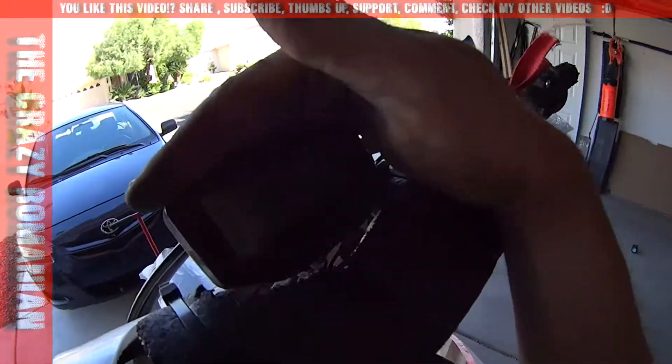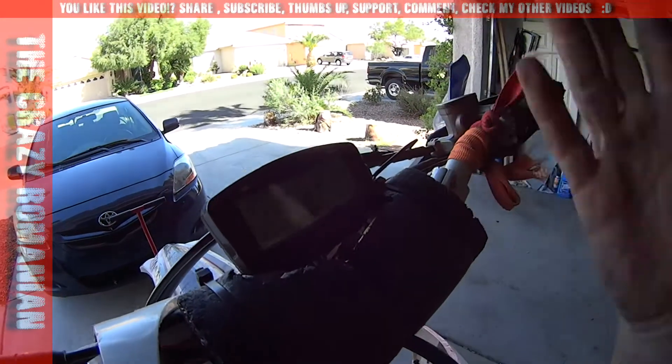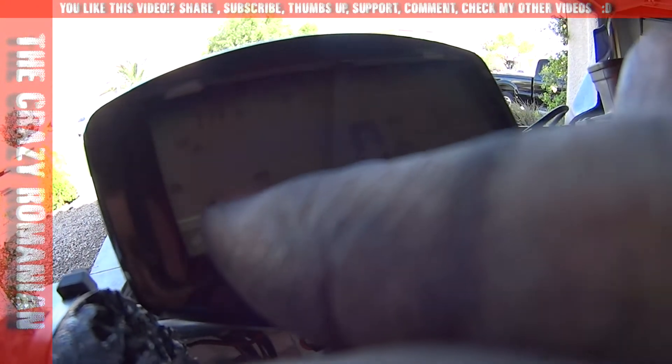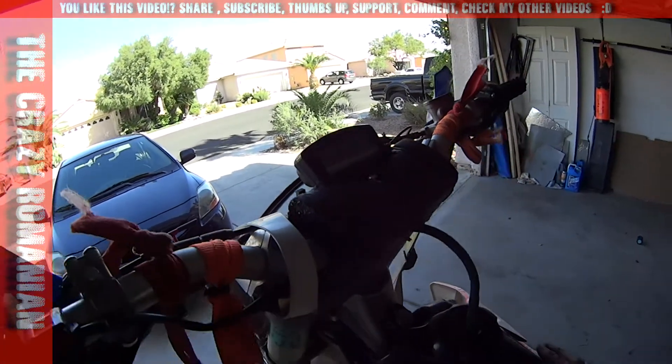This one powers on the Vapor computer, so you can get the light and all the bells and whistles for the Vapor. The only downside is that it says 'low,' because it's reading 9V instead of 12V, so it thinks the motorcycle battery is low — which this motorcycle doesn't even have a battery.